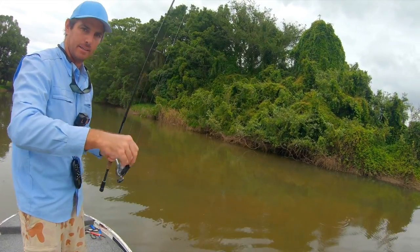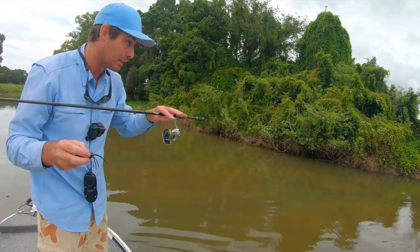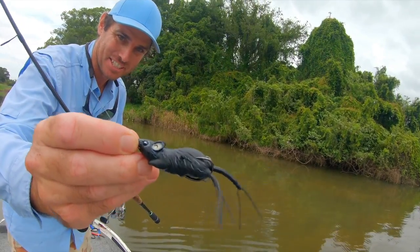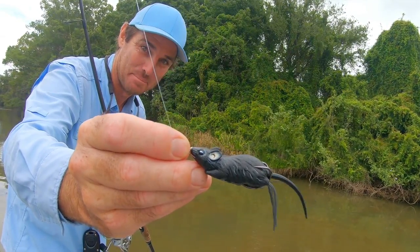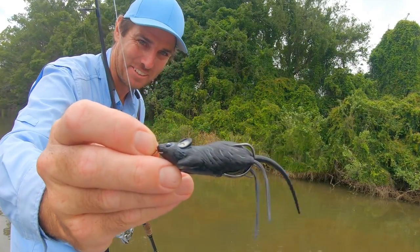So if you fish around a lot of grassy areas or areas where new banks are being covered with flood waters, give yourself a chance and try throwing one of these collapsible lures — maybe a little field mouse. They're fantastic to look at, and to see a bass grab it, it's a lot of fun. It's the Live Target Field Mouse.